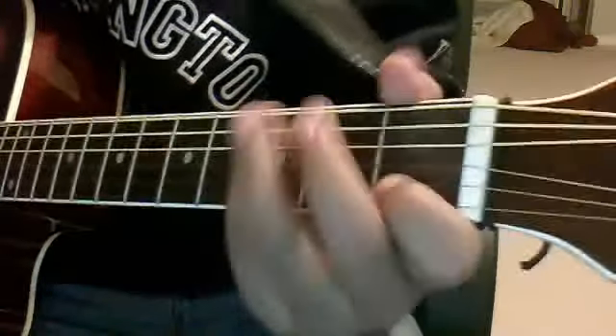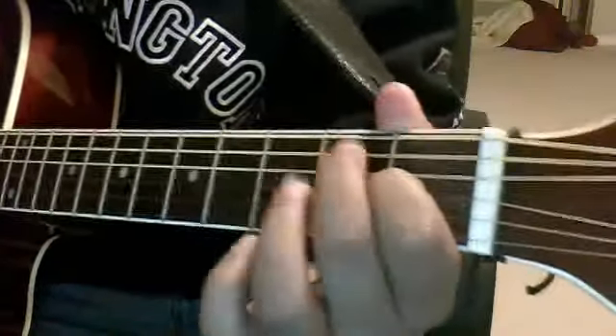I don't know the second chord so I'll just show you, but the first chord is an E. And then there's this chord I don't know, so just watch my fingers.